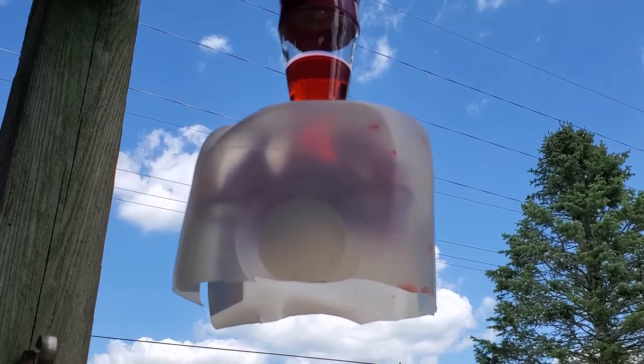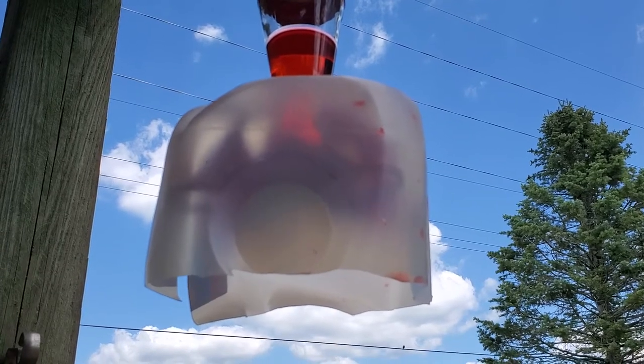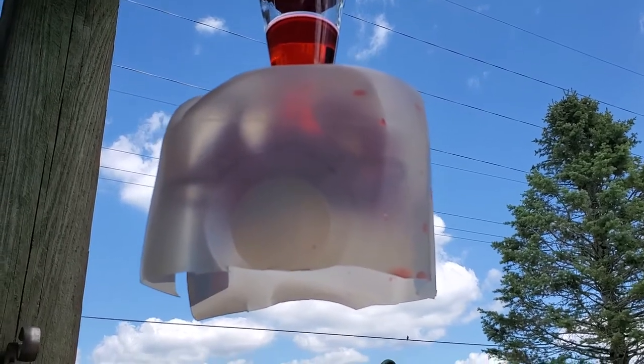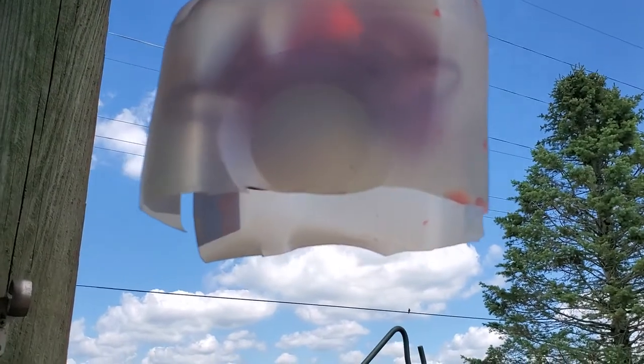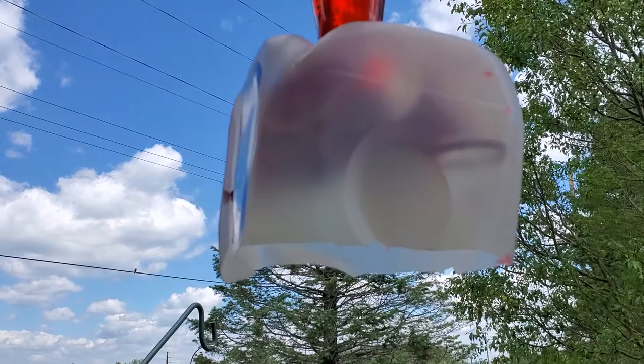It's just a one-gallon milk carton. I cut a hole in the bottom about two inches. I cut the carton in half, split it up one side, and it just snaps right around there.